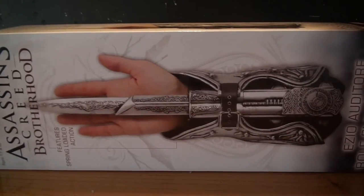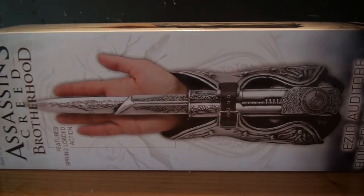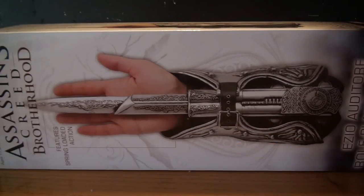Hello, what's up guys, this is Martin446. Today I have what I think is sort of a collectible tour review. We'll have a look at NECA's Assassin's Creed Brotherhood Ezio Auditore Roleplay Gauntlet Hidden Blade.